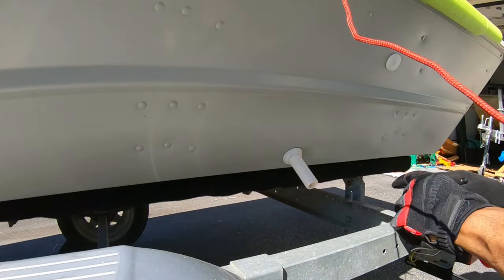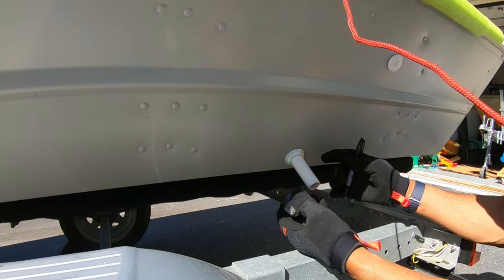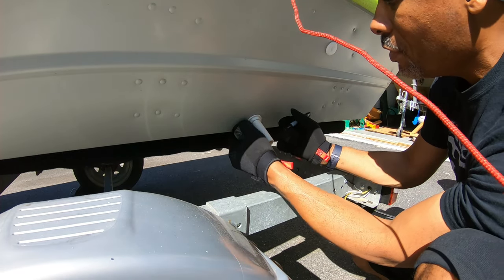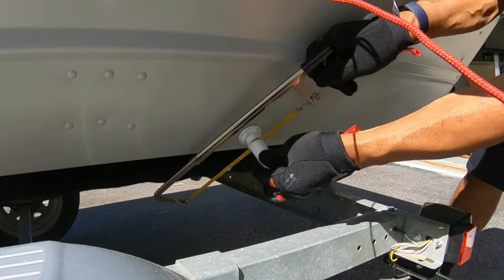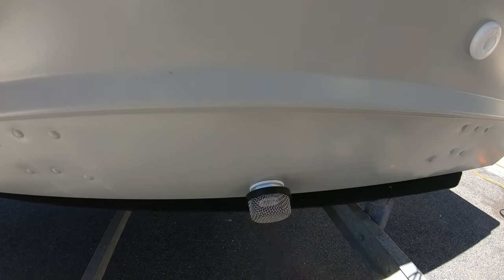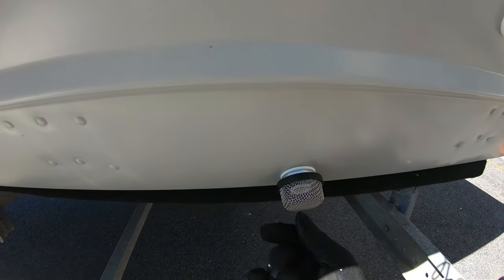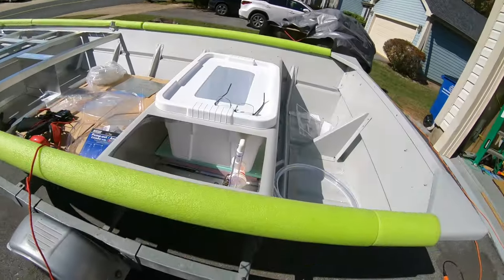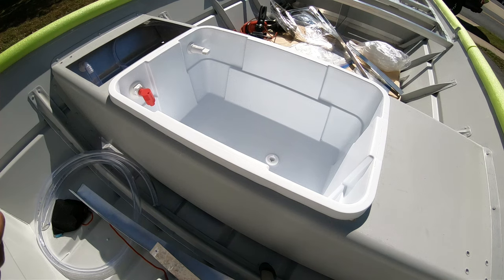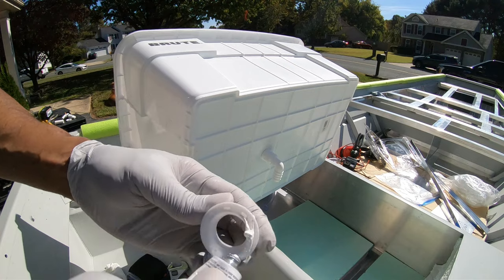Now that everything inside the boat is done, I need to cut off the excess tube and attach the exterior strainer. I want to make sure I have enough tube remaining after the cut to screw the strainer on — it's about a quarter to half inch thick. The strainer is low profile, doesn't stick out much, and is easy to replace. Now that everything is dry-fitted, I can do final adjustments and start applying sealant to make this a completely secure and watertight live well.